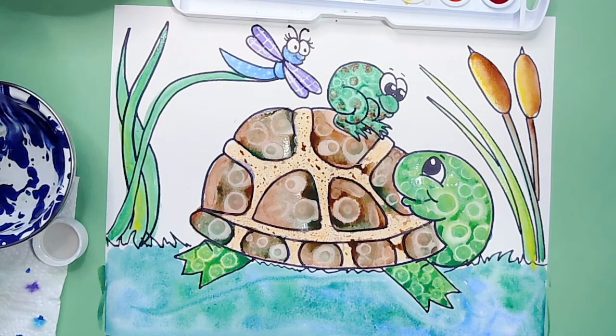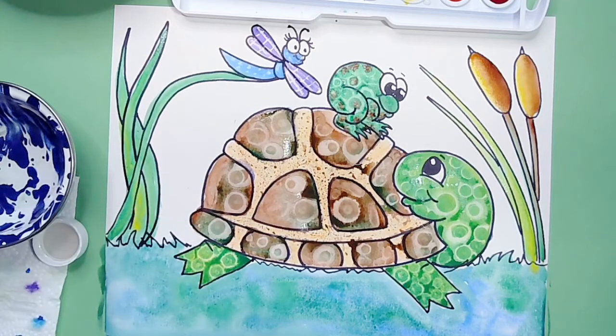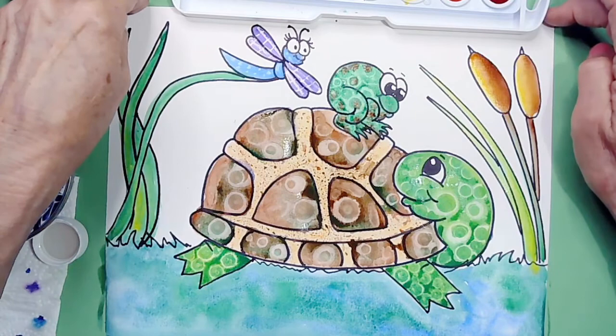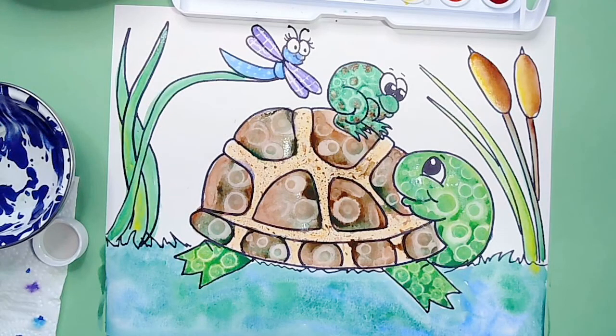I hope you had fun doing this project with me today. We learned a couple of different techniques: we worked with doing a resist with our crayon, and we learned our bleaching technique using hand sanitizer or rubbing alcohol. I would love to see your artwork — send me a picture to rtores at lcusd.net. If you send me a picture, I promise I will email you back. Have a great day!